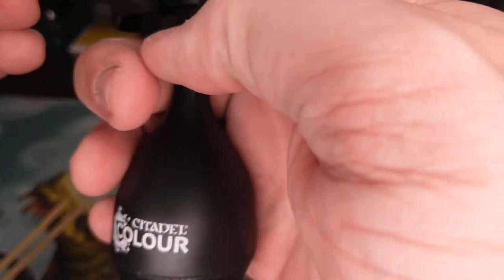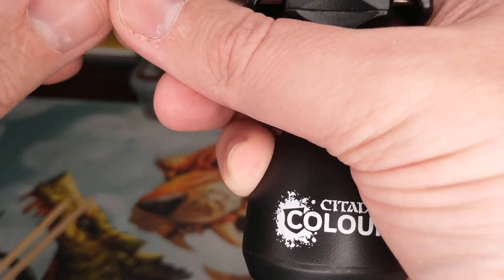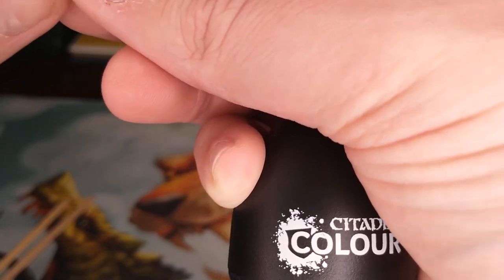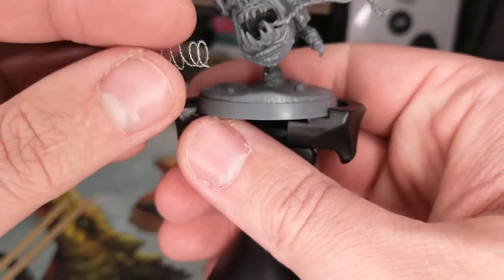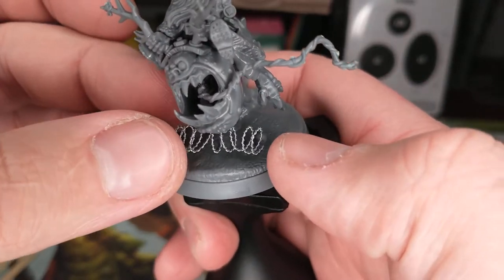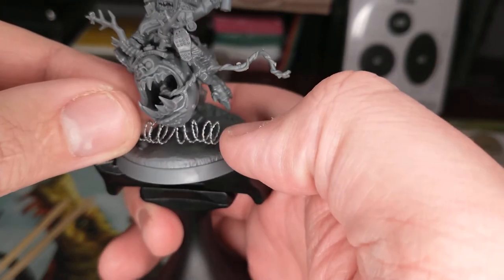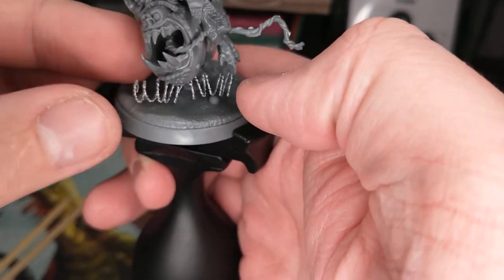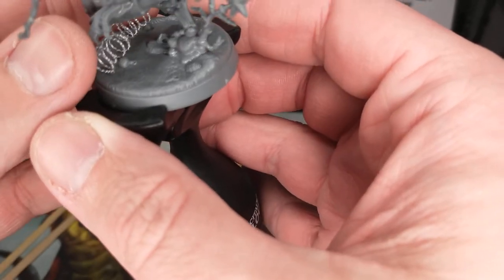There we go - here's our razor wire. Now this is gonna be maybe the tricky part to do while filming, so I don't recommend filming while putting on your razor wire. What you basically want to do is glue it down onto the base of the model. The base of the model here has got those two little bulbs, and what I was hoping to do is put the razor wire kind of around them and then cover it up with some of that Armageddon Dust.